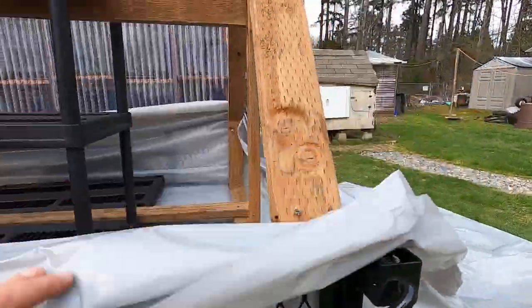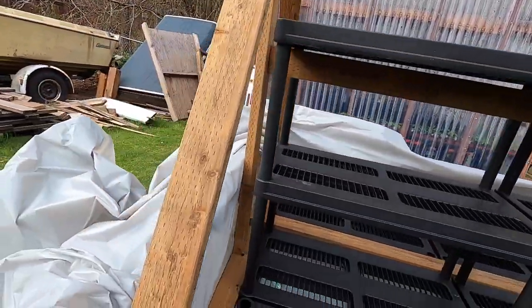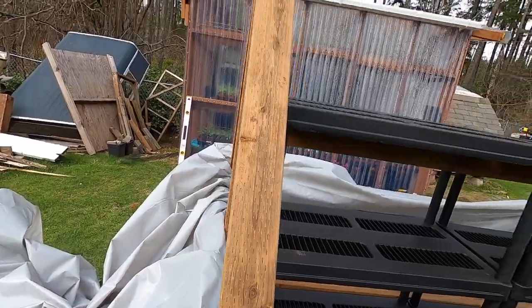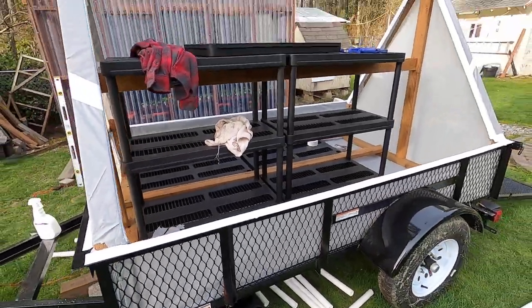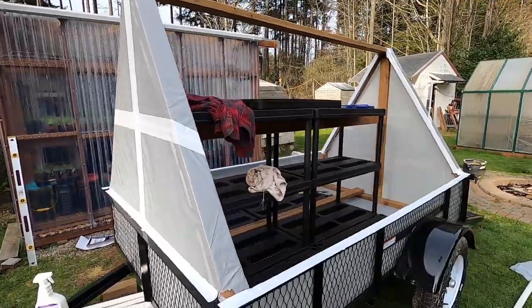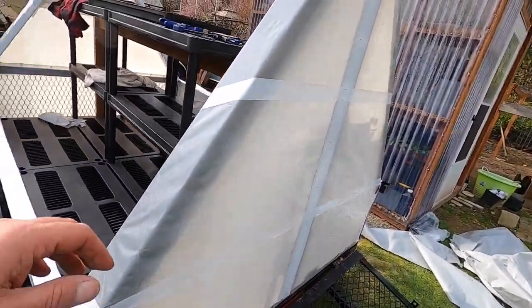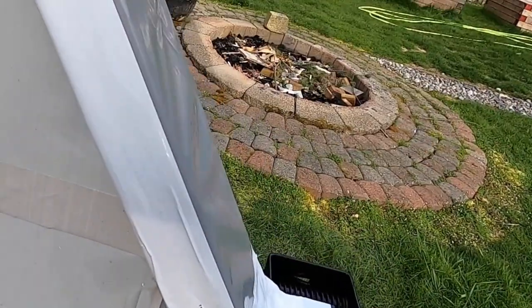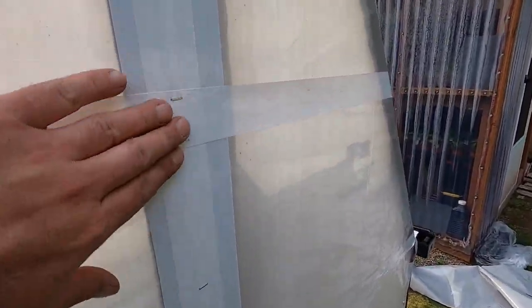Now that I have it all bolted in, I'm going to cut the plastic around it, staple it, tape it, and make this thing look a lot more like a greenhouse. Look at that — this thing is starting to look like a greenhouse — a mobile greenhouse! I pulled it tight, taped it in, stapled and reinforced most of the places where I stapled it.